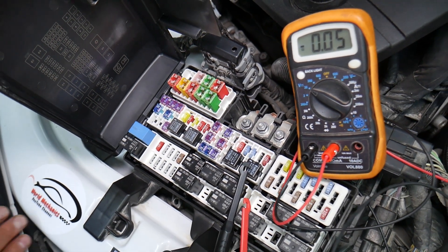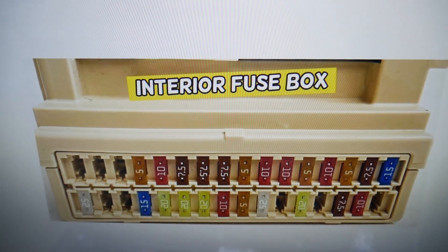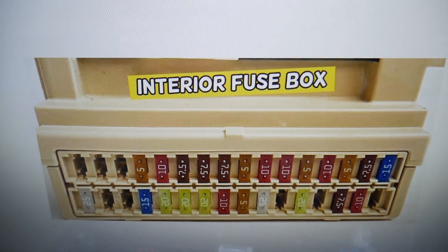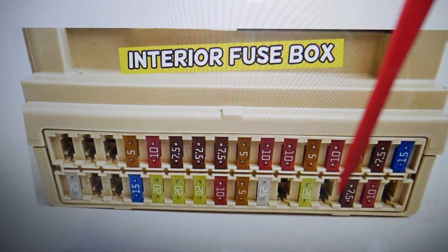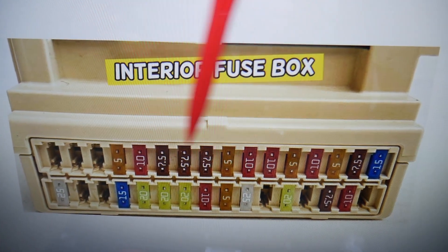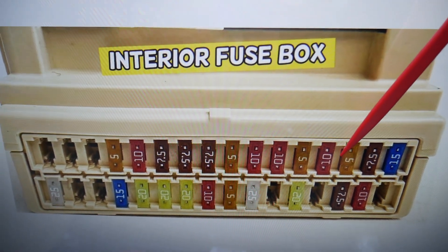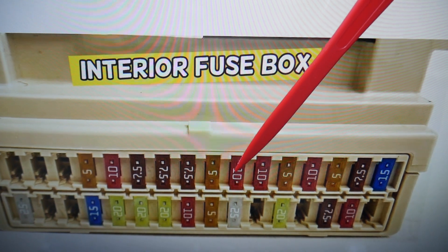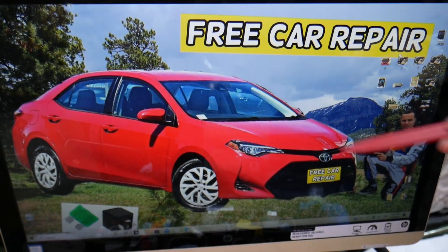For the radiator fan, we need to check two fuses — one in this main interior fuse box. The layout runs fuses 1 through 16 on one side, and 17 through 32 on the other. You're looking for fuse number 23 in this interior fuse box — that's the one you need to check first.